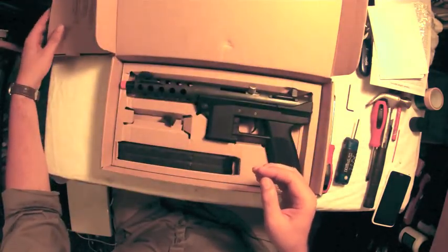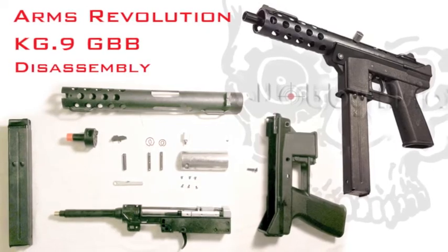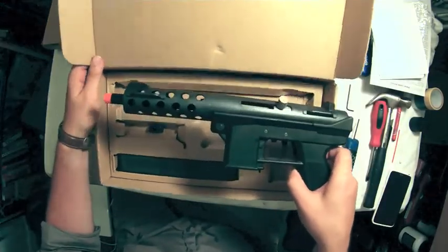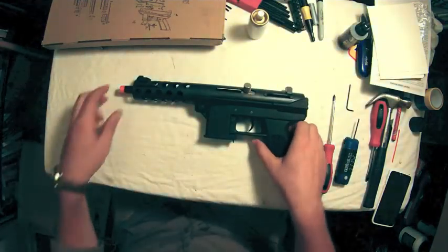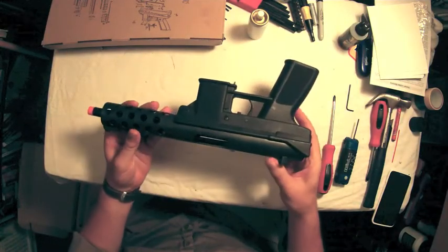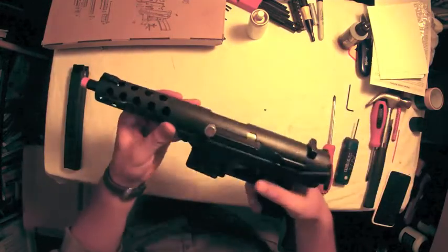So you open the box, there's a nice diagram that shows you all the parts and part numbers in case you need to order new ones. In the box you find the gun, magazine, speed loader attachment, and a small bag of replacement parts. This is an open bolt system and the gun is fairly well made, seems nice and solid.